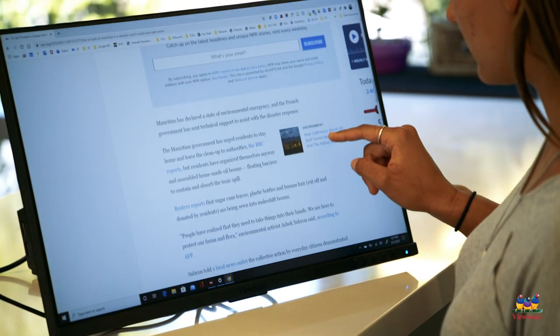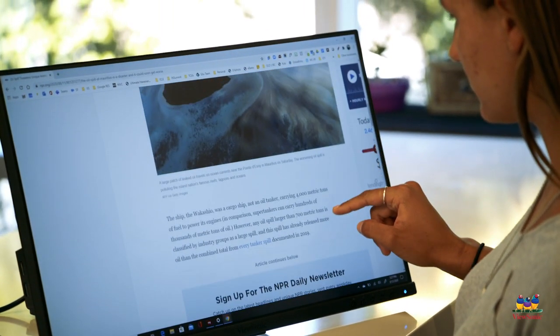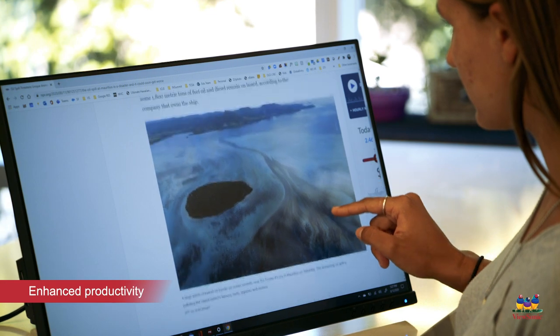By using a touch screen to manipulate and annotate, students connect with assignments more easily and become more productive.